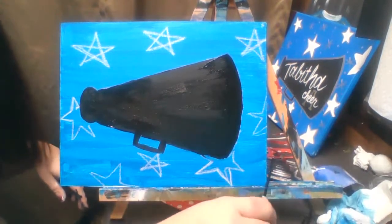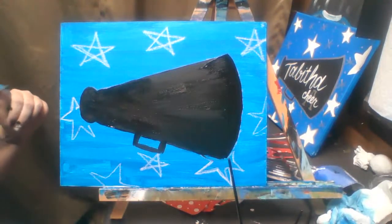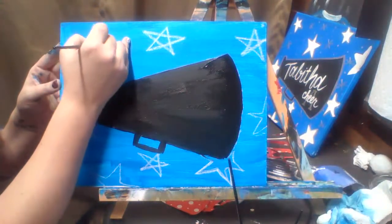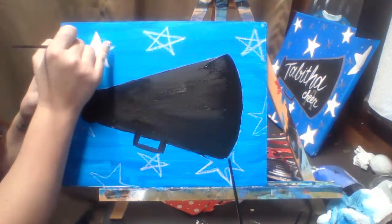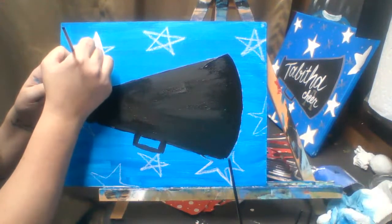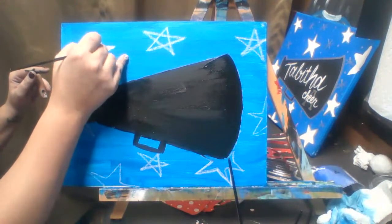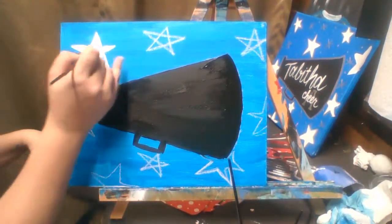When you are done with your chalk star outlines, you can use either your rectangular brush or your detail brush with white paint and just go over your stars to paint them in. For this canvas I'm going to do stars and polka dots. In my original class I did stars and spirals, and little asterisks with polka dots.